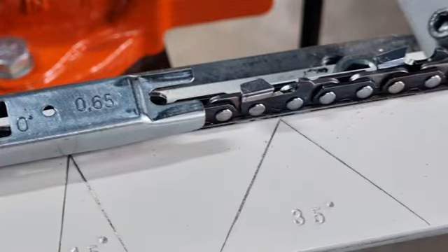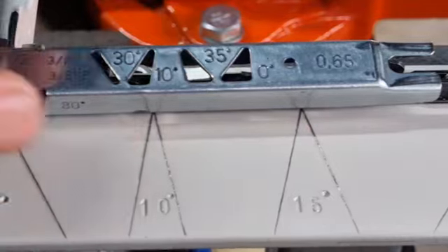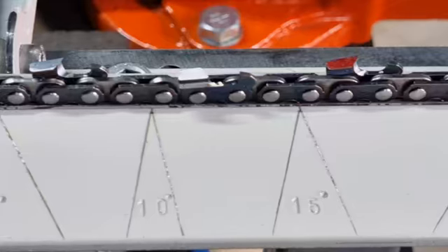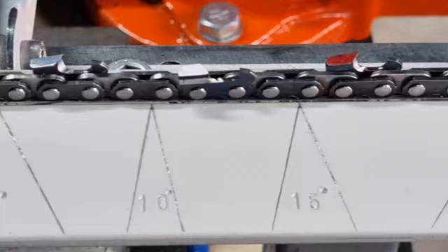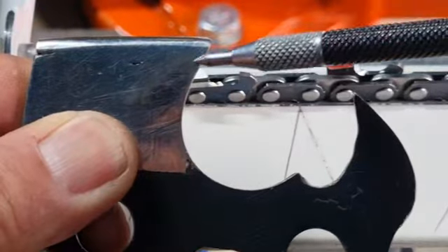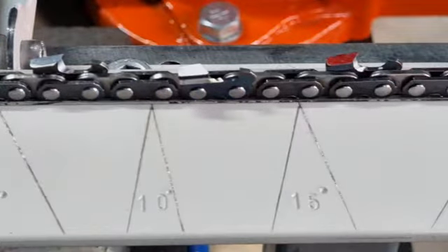This flat constant depth gauge works okay in the beginning, but as the tooth wears down around halfway you really don't want to be using it, because it won't give you 100 percent cutting efficiency. It only ever sets the raker depth at a constant 0.65 of a millimeter regardless of how much the tooth has worn.